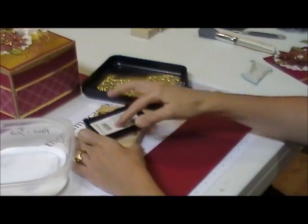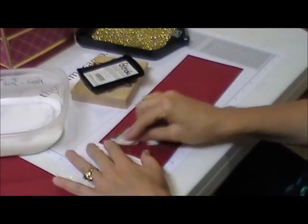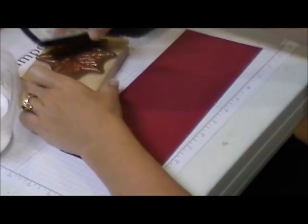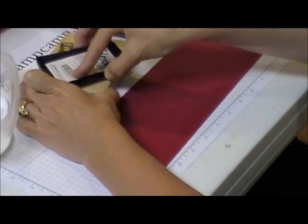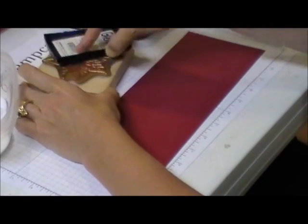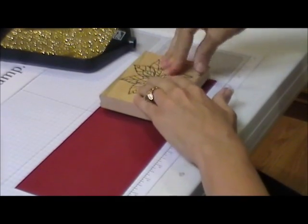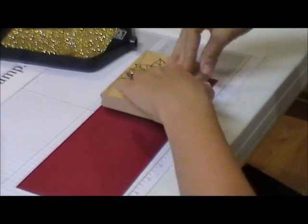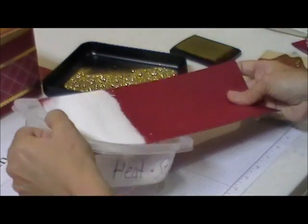First thing I'm going to do is use my embossing buddy and I'm going to rub that over the cherry cobbler cardstock. Then I am going to ink up my poinsettia with the gold encore ink, and now I am going to stamp that on the cherry cobbler pressing down on the center just like that, and then I'm going to put it in the heating stick.